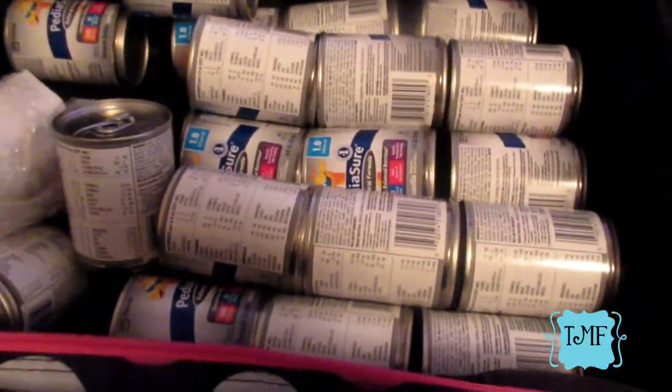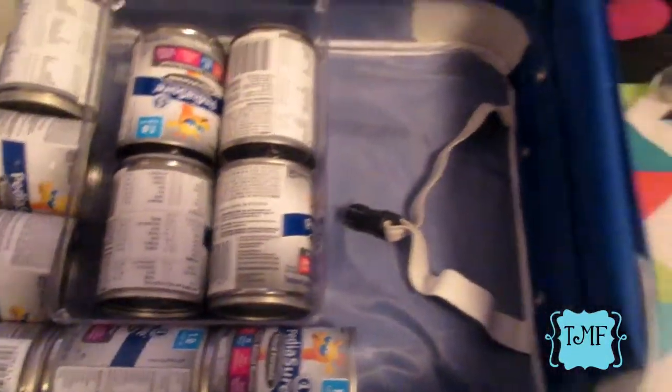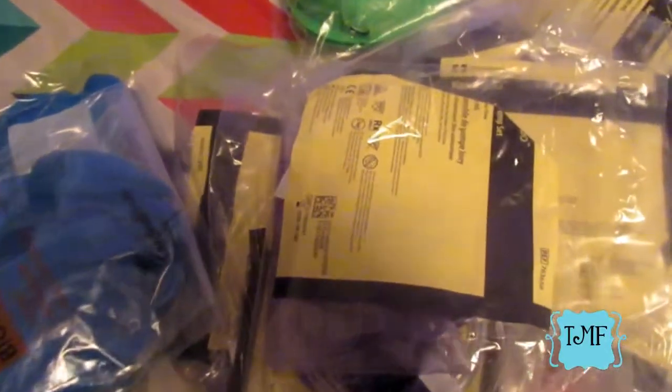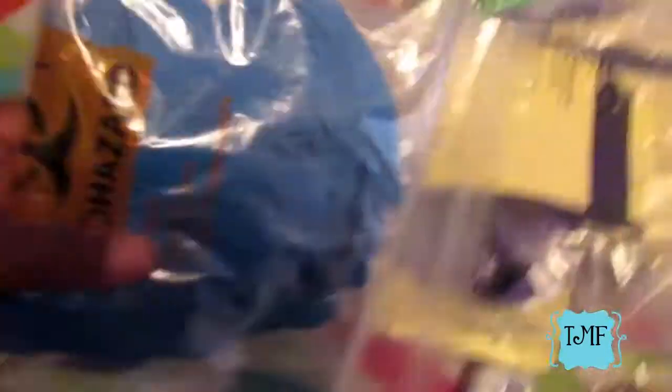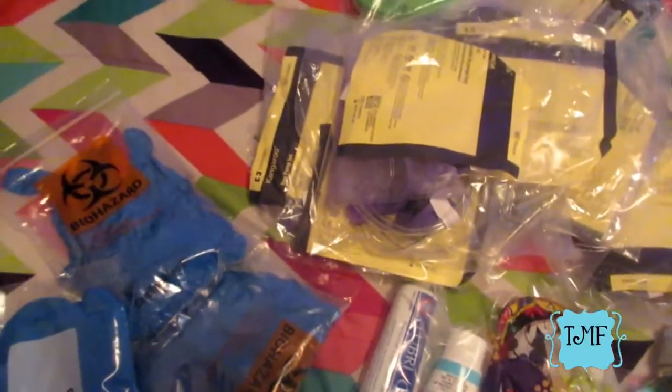In the checked bags we have formula - about a case and a half. This little basin is for washing out his syringes every day; I got it from the Dollar Tree and I love the low profile. We have gloves here in all sizes, just in case anybody needs to assist - nobody wants to touch my kid's stomach goo, so in the event that we need them, I have gloves.